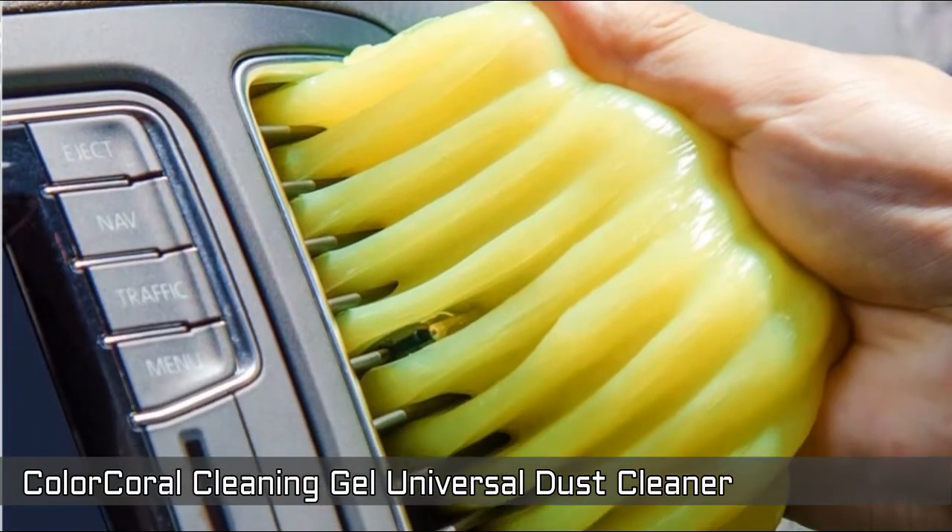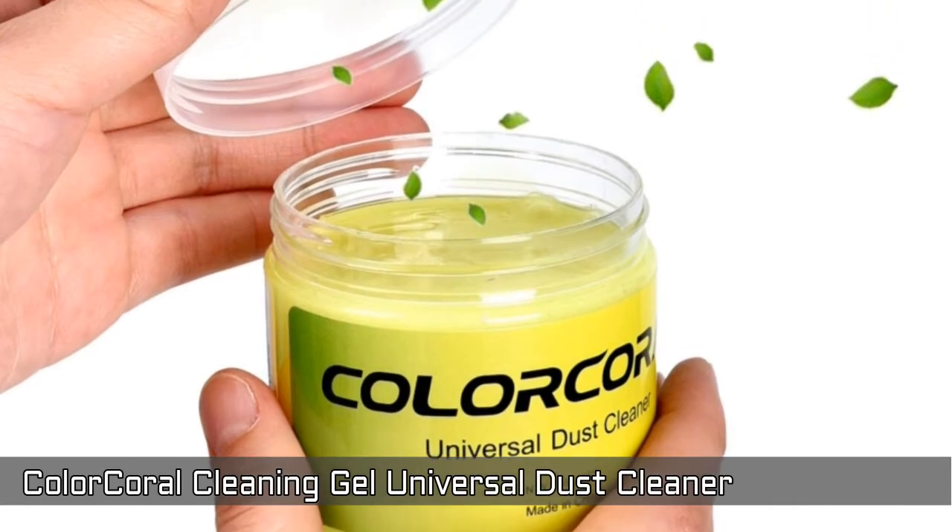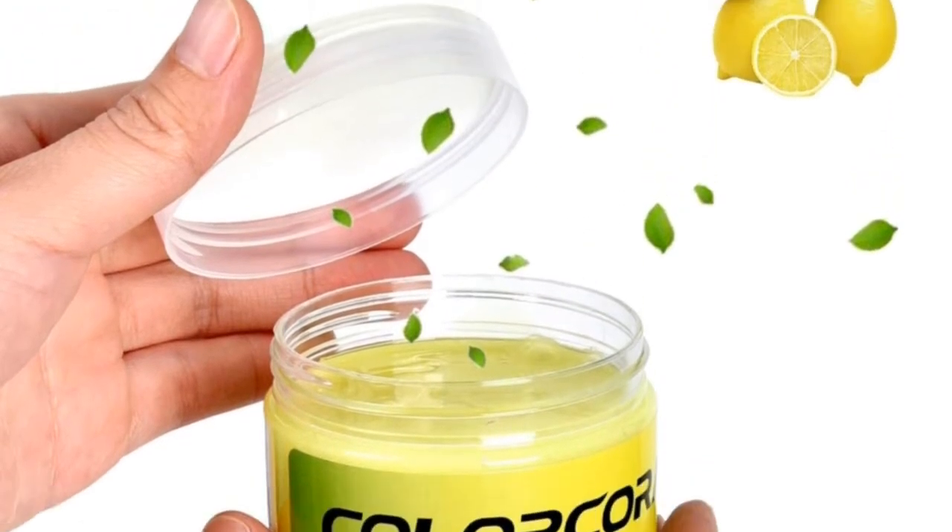Made of biodegradable material, not sticky to hands. Smells sweet with lemon fragrance. Could be used again and again till the color turns dark.